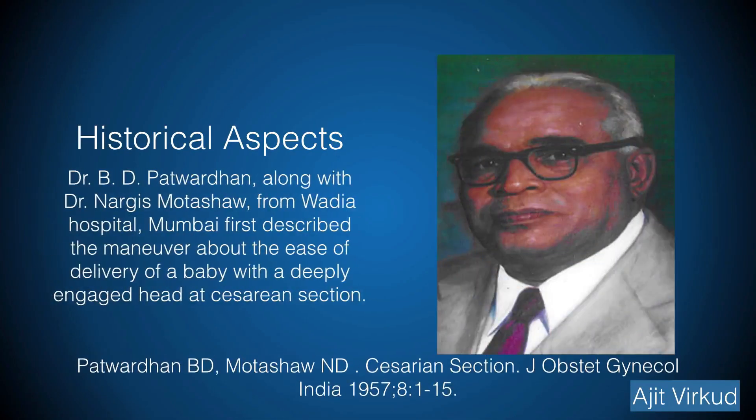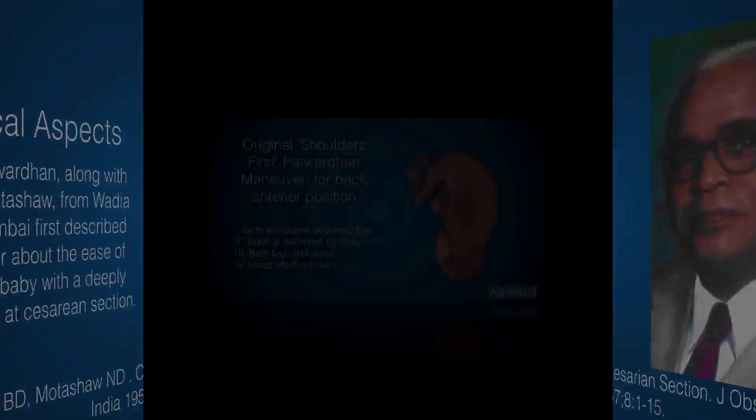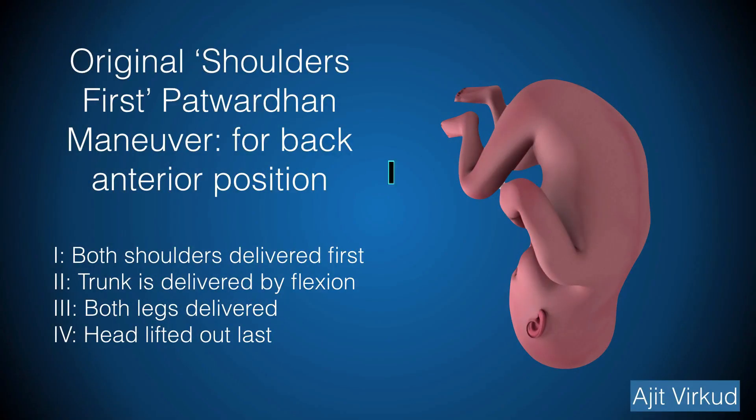Dr. B.D. Patuvadan along with Dr. Nargis Motosha from Wadia Hospital, Mumbai, first described in 1957 a manoeuvre for facilitating delivery of a baby with a deeply engaged head at caesarean section. Patuvadan and Motosha originally described the shoulders-first delivery technique for delivery of a deeply engaged head with the back in anterior position. Here, the incision over the lower uterine segment is made at the level of the shoulders as the head is deeply impacted.